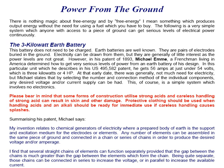At that early date there was generally not much need for electricity. But Michael states that by selecting the number and connection methods of the individual components, any desired voltage and/or current can be had. This of course is a simple system which involves no electronics.